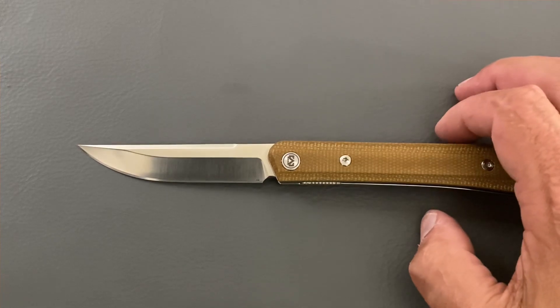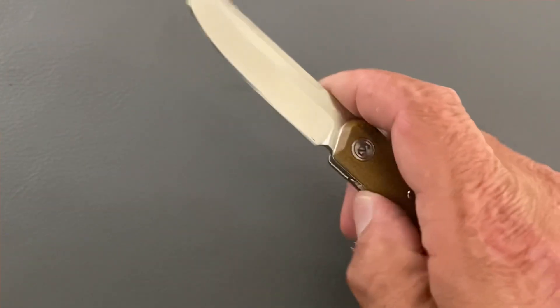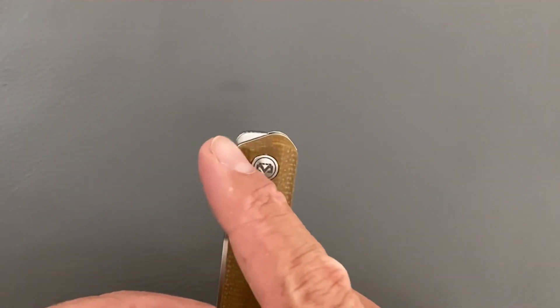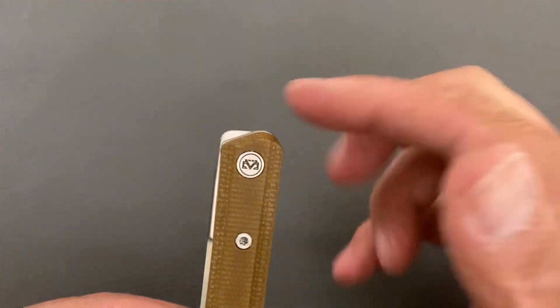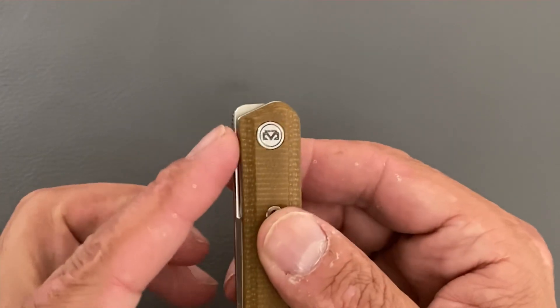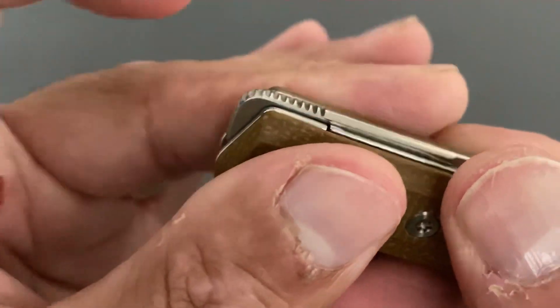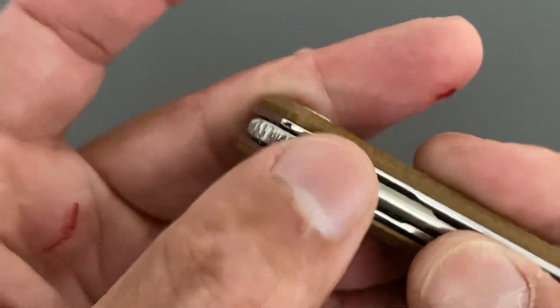The front flipper for me does not work that great, and I think that's due to two reasons. One — the actual front flipper is flush with the top of the spine, so you don't have any leverage to bring it around. And this area is rounded. On top of that, the jimping right here is not grippy in the least — on mine it's pretty slick, and I slip off of it pretty often.